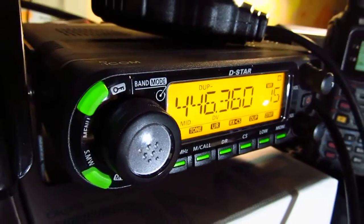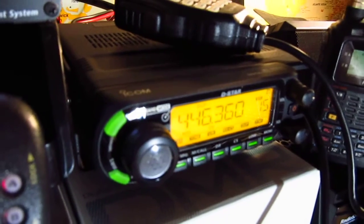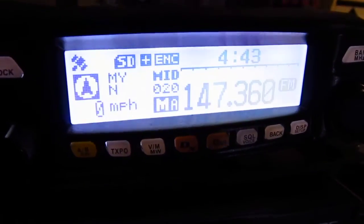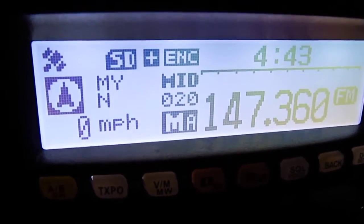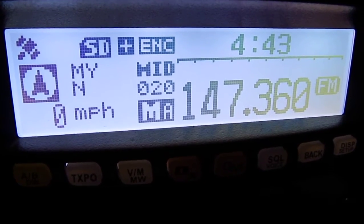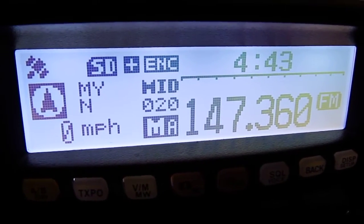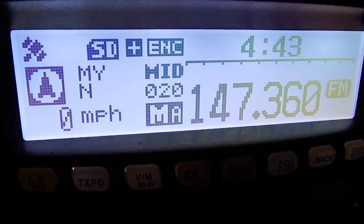I'm going to compare this radio briefly to its Yaesu counterpart, the FTM-100DR, which we have displayed over here. This is a C4FM Yaesu Fusion radio and will also do analog. This radio has a built-in GPS receiver and a micro SD card slot.